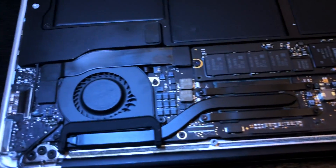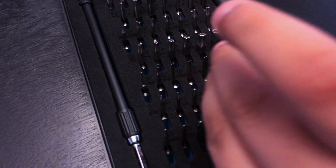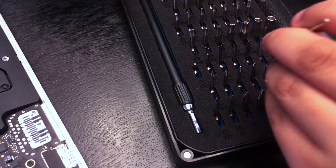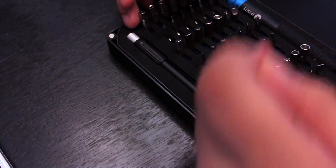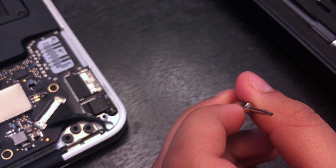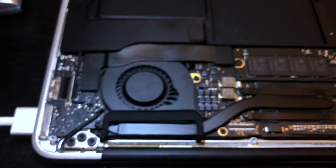You're going to need a P5 screwdriver for the outside screws to take off the back plate, and a T5 for the inner screws on the logic board if you want to open the logic board or the SSD. There are numerous videos talking about how to repair the MacBook.